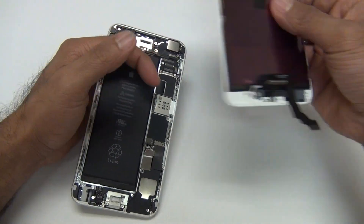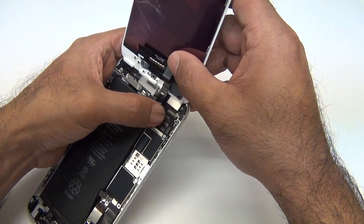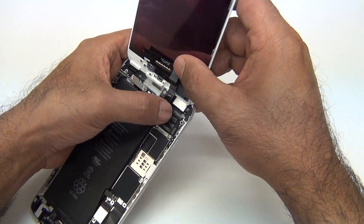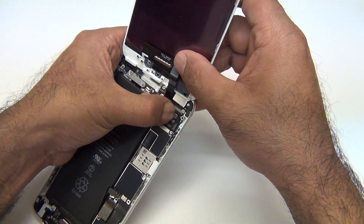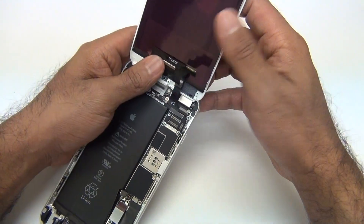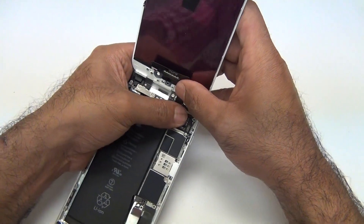Disconnect the battery every time. Take your digitizer and LCD, and you want this click to be a straight click — you don't want it to go left or right, you want it to go straight down. Try and find the exact spot and then click. That was a nice click right there. Same with this connector — a nice click.